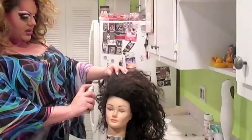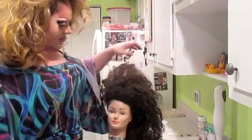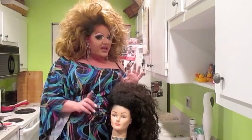Then of course you take your black hairspray and cover her up. And that's how you do it with duct tape instead of pantyhose.